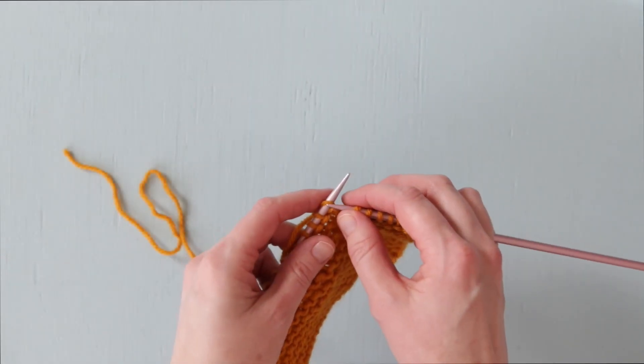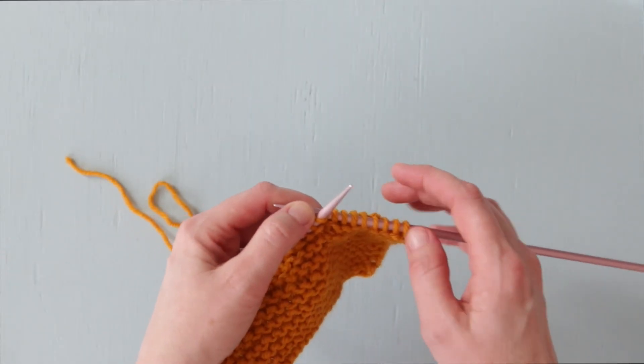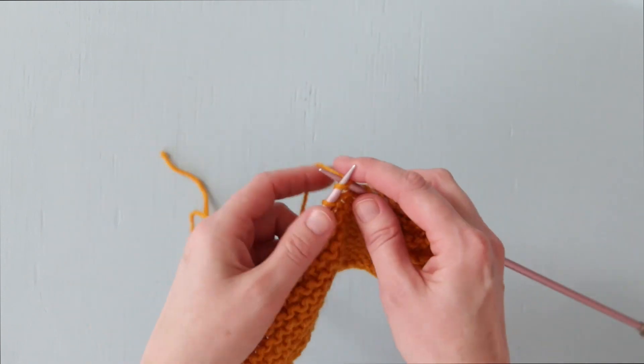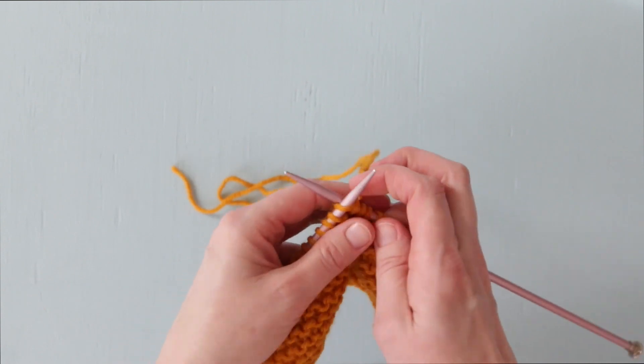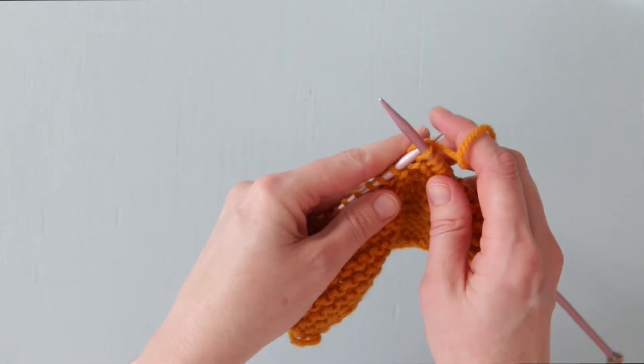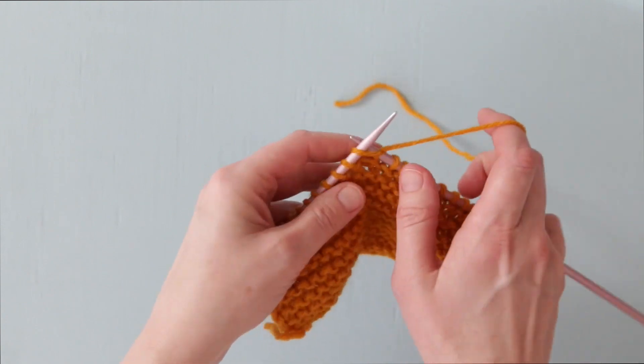Now let's look at continental knitting versus throwing style knitting side by side. First up, this is continental style knitting, tensioning the yarn in our left hand. Now, here's throwing style knitting, tensioning the yarn in our right hand. As you can see, they both result in knit stitches.